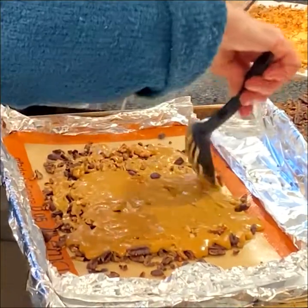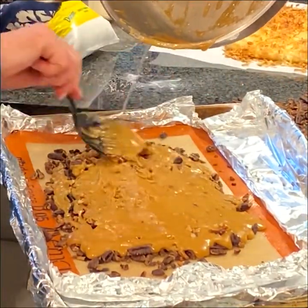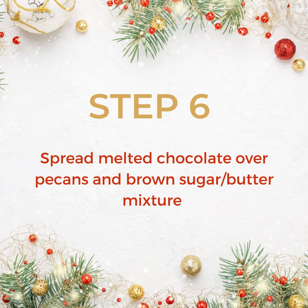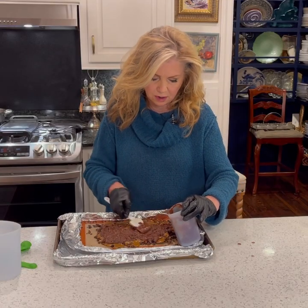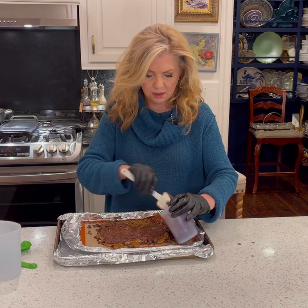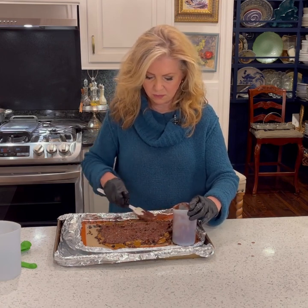My dad always loved this recipe, so every time I make it I think about him. The brown sugar and butter — oh my goodness — it just creates the best aroma.